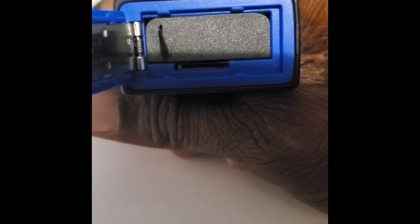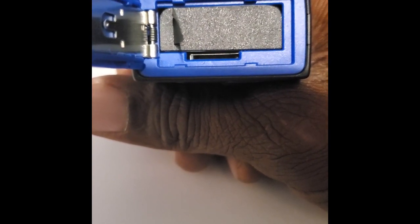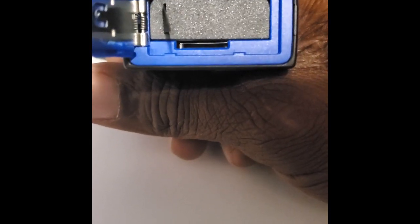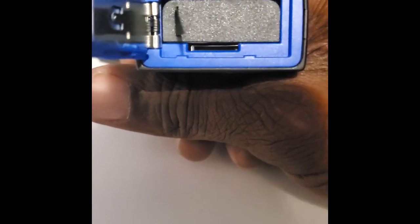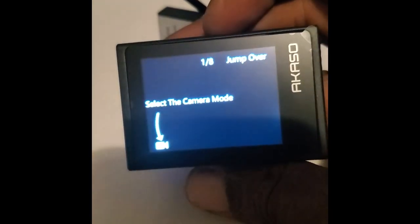Right here you can see where the battery goes, and at the bottom there's your micro SD slot. You just slide your micro SD card into that slot. For high quality 1080p video, I'd recommend a 128 gig or 64 gigabyte micro SD card. If you're just taking pictures or doing short videos, 32 gigabytes will do just as well. I just turned it on without an SD card in there just to see.